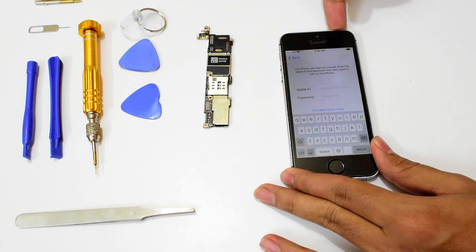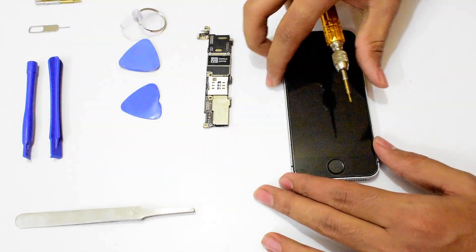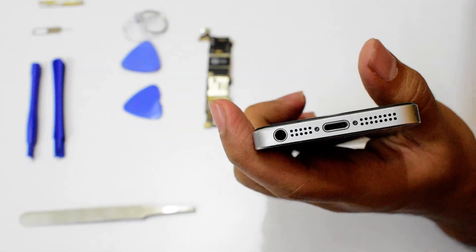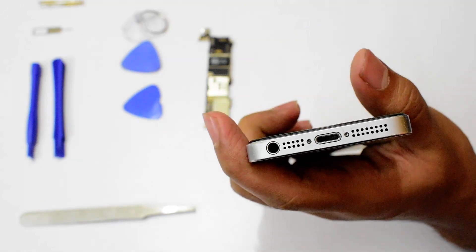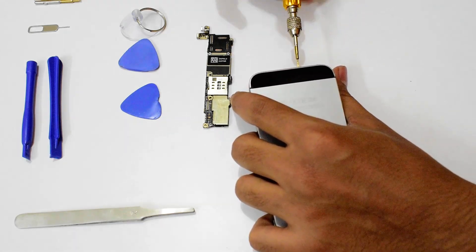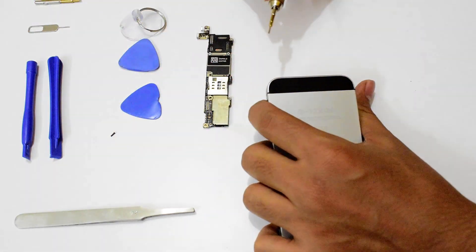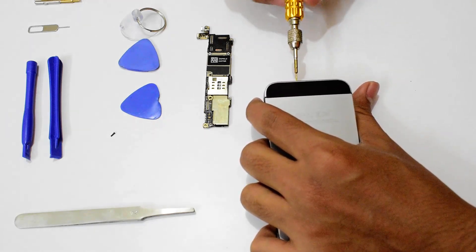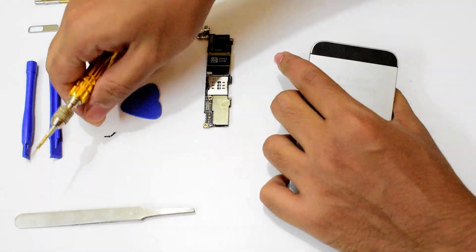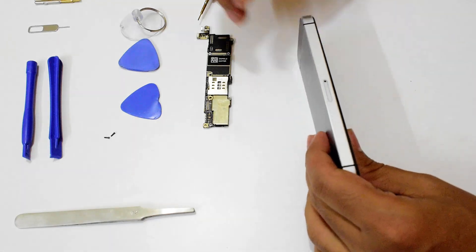The first step is to turn off the iPhone, and then go ahead and remove the screws from the bottom. There are two screws — one and two — remove them both. You will need a proprietary screwdriver for that. Any proprietary screwdriver will do the job, and once you remove both screws, remove the SIM card tray.